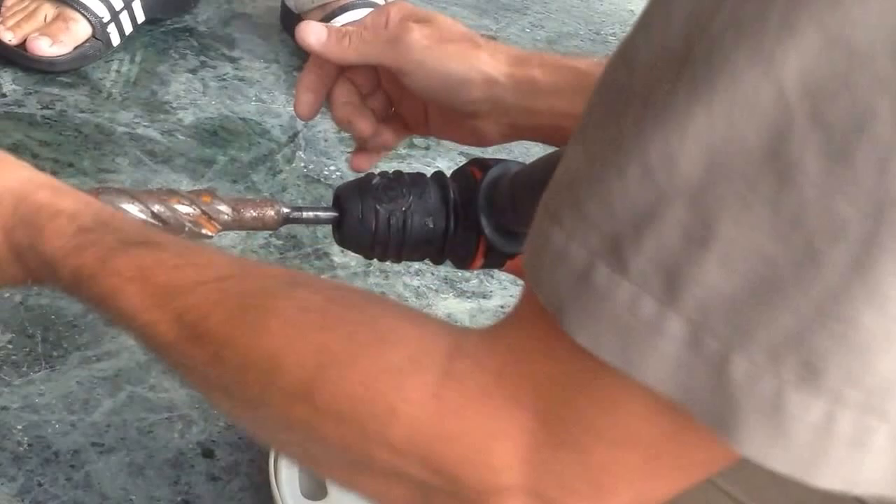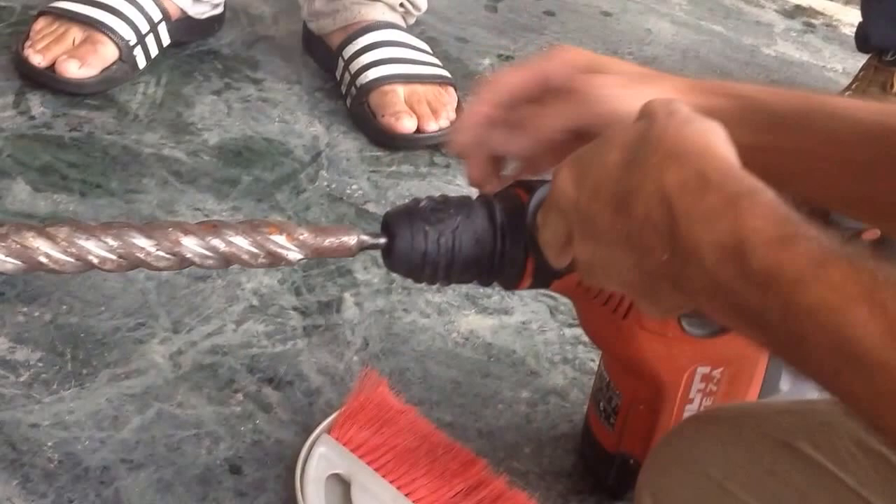Did you hear that? So, rotate. So this is normal, okay? That's the hammer part? Yeah, that'll be the hammer part.